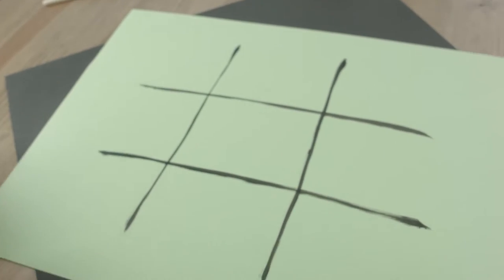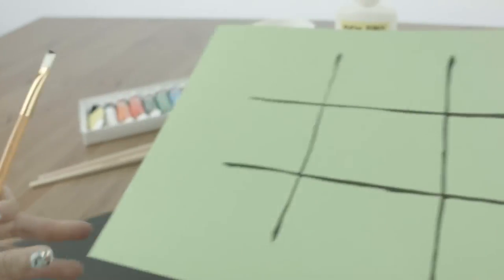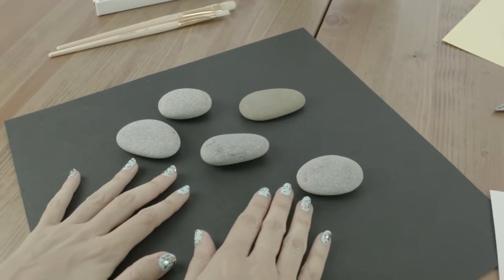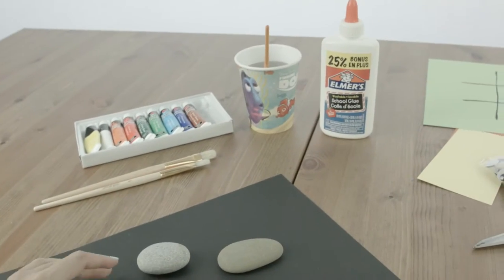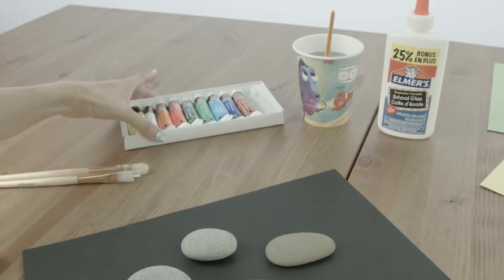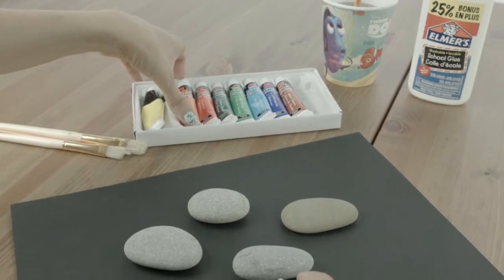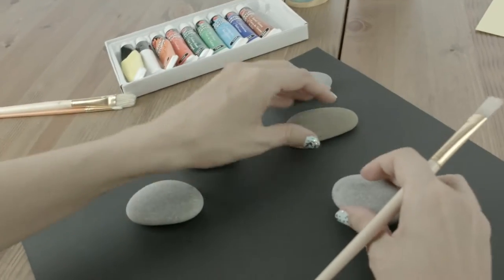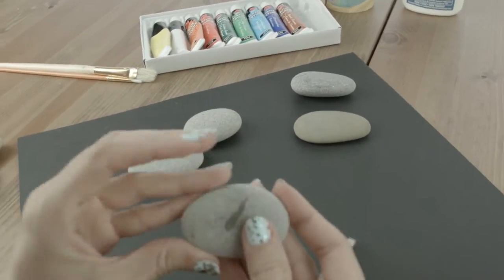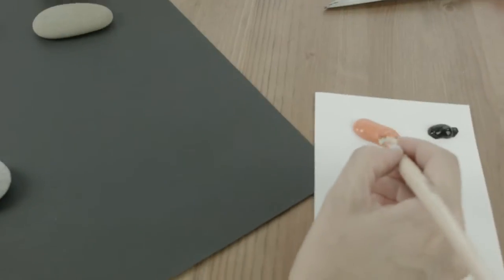You're going to need five rocks for Nemo and five rocks for Dory. I'm gonna start with our Nemo. You're gonna want to use acrylic paint for this. Let's begin — I'm gonna start by painting the entire rock orange.